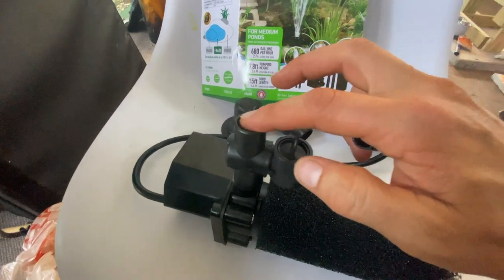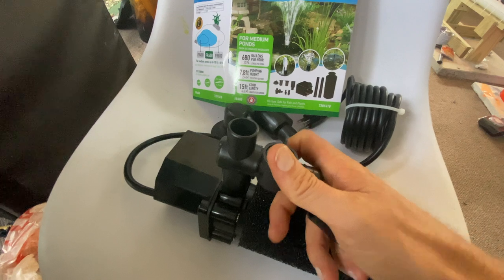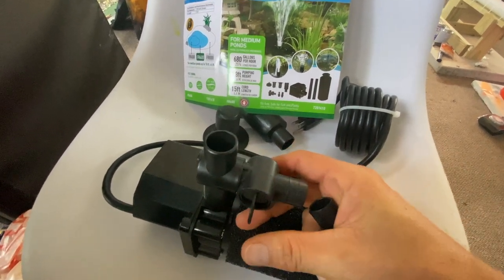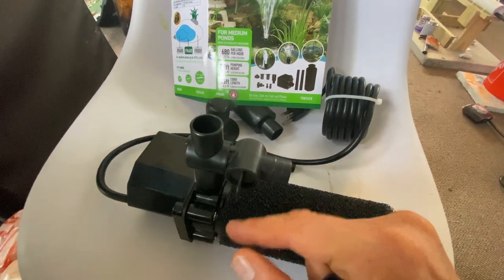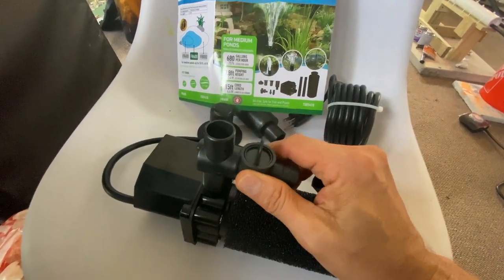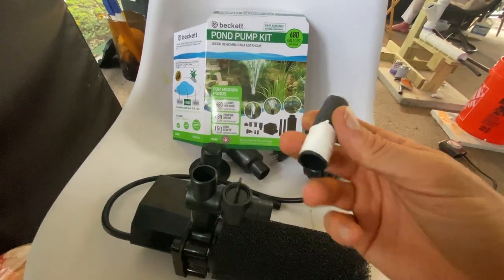If we wanted to shut off the water coming out from here, we would turn this valve and that would stop the water from this outlet. Right now the whole mechanism is off. If we turn it back this way, the water now goes vertical.